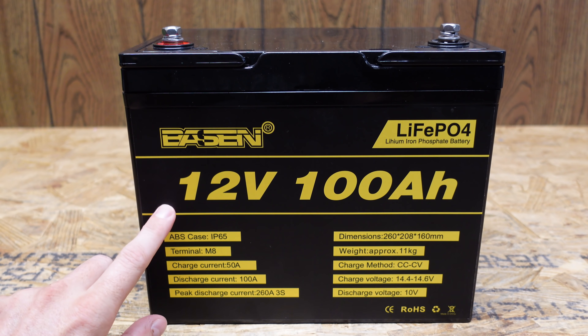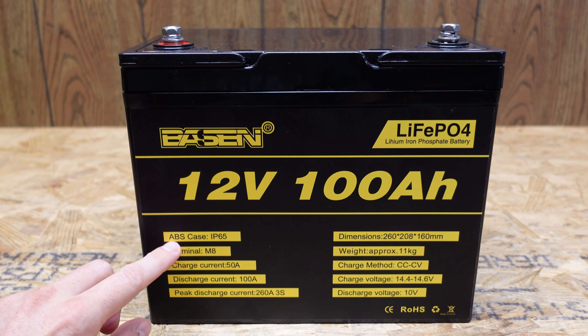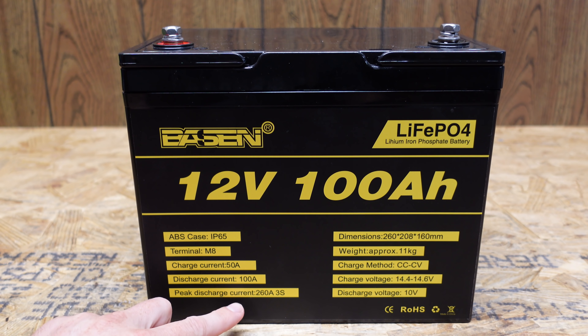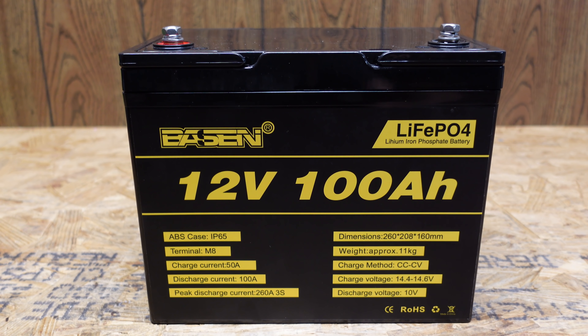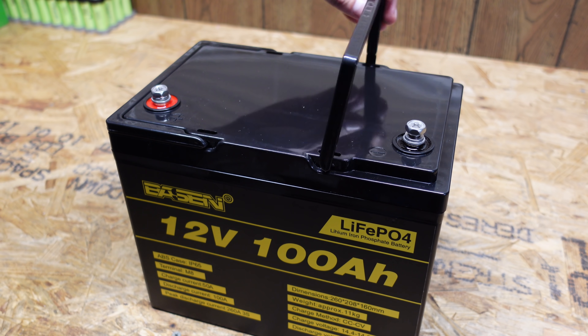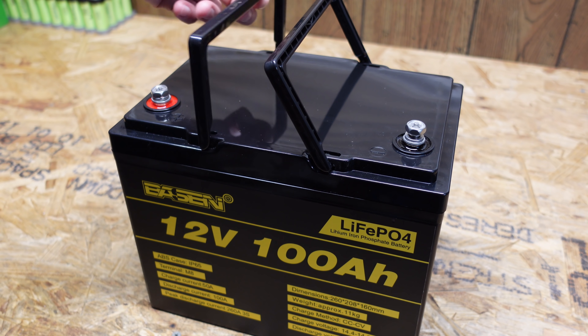This is a 12 volt 100 amp hour — actually 12.8 volts nominal. This battery is rated for 50 amps charge, 100 amps discharge, and a peak discharge of 260 amps for three seconds. Charge parameters are 14.6 volts, which is 3.65 per cell, and 10 volts as the cutoff, which is 2.5 volts per cell. The case is a fairly standard cheap plastic case with two handles, similar to other batteries on the market.